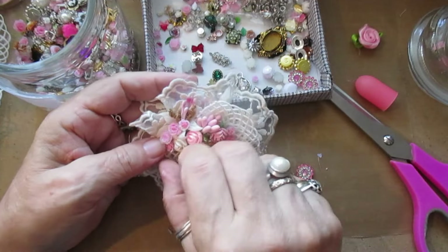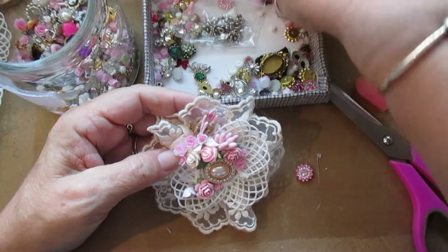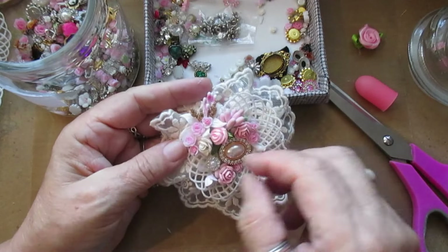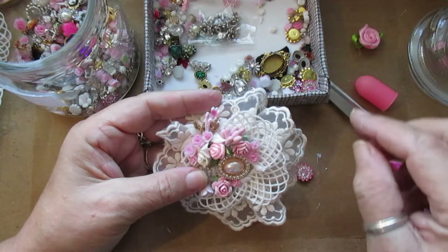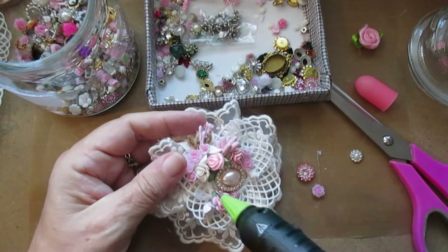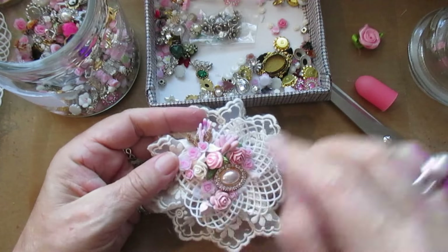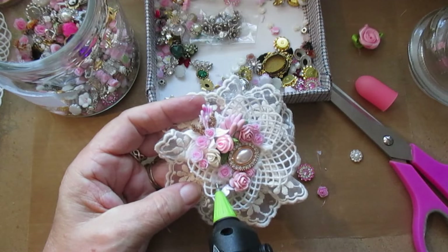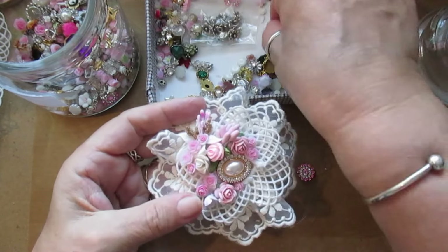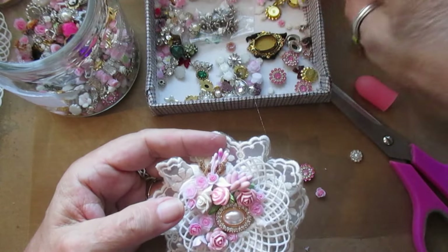It's got a pearl in that. Let me have a look at the other one - yeah that doesn't look as bad. I could put another one of them in there. I'm going to take a bigger rose and a smaller one just there. Get out fly - you know they bombard and come right at you!